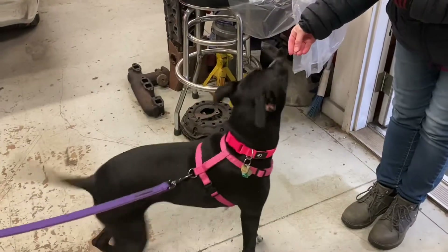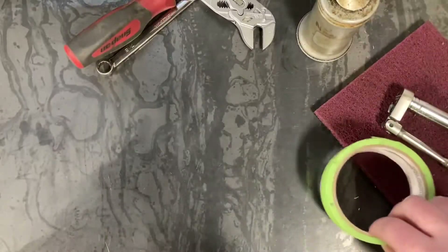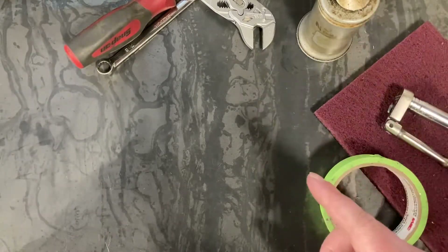Hey, how's everybody doing? Welcome back to the Hot Rod Workshop. Today it is absolutely freezing in the shop.